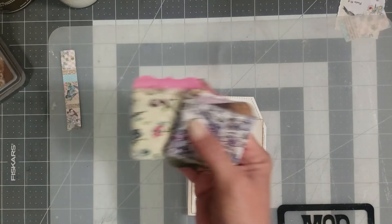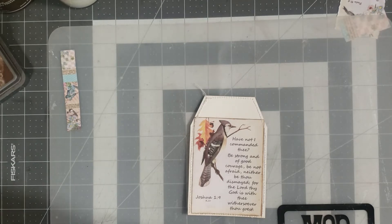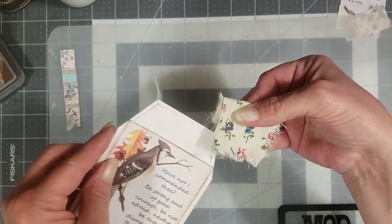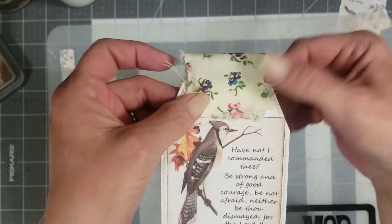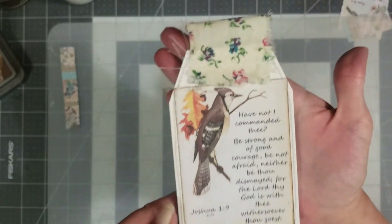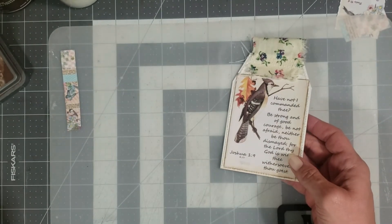Now we need to decide which fabric ribbon to use on here. These are the fabric ribbons from my shop and I have them in lots of different patterns — they are wonderful for topping your tags. I just snip a little piece off, rip it, and pull your little strings out just a little bit to give it that frayed edge. I think I like this one — we're going to slide it right there to cover that gap above the journal card. I'm going to stitch that on too.